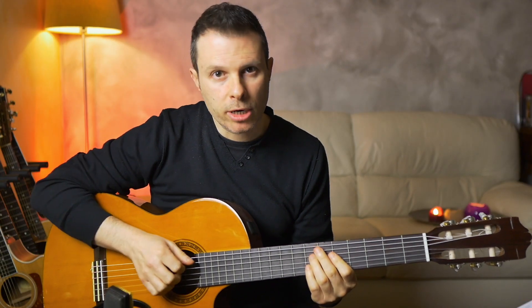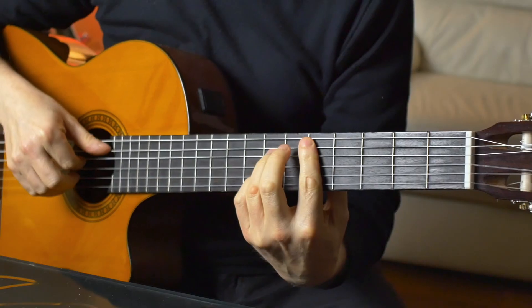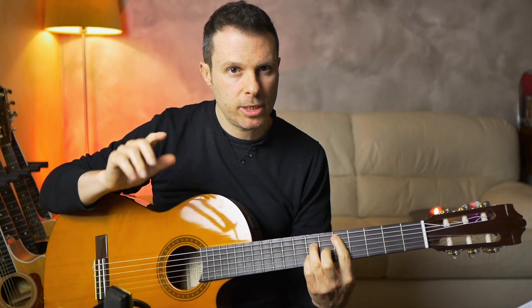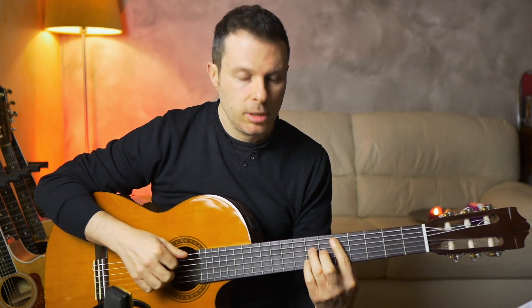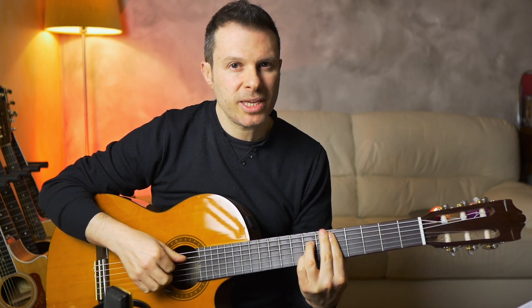Then we go into the final part, where he goes into this D shape. He plays a D, an A, and an F sharp — probably with his thumb, his first finger, and his third finger. And then he does this melody just by moving the pinky around.